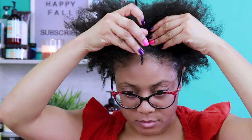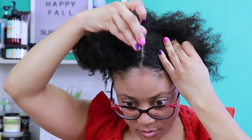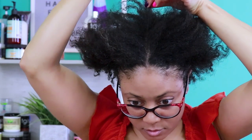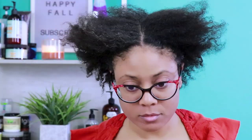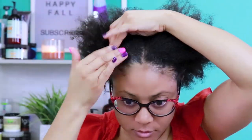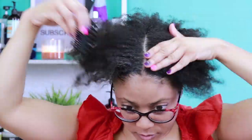I'm going to start this style off by creating a middle part. It takes me a moment to get it perfectly straight, so bear with me. Next, I'm going to slick down my edges. I like to make sure that my edges, as well as around the perimeter of my part, are very sleek because it helps me grip my hair better when doing a flat twist. It just makes for a more flat and smoother look when pulling my edges back.